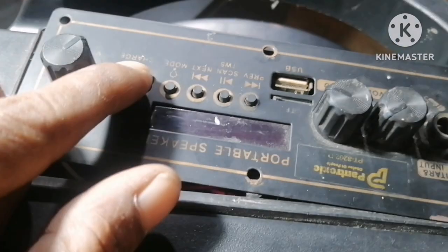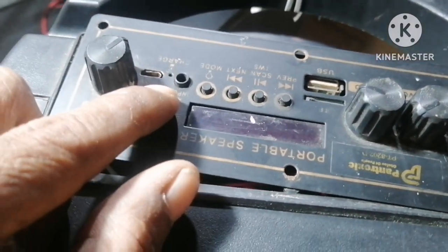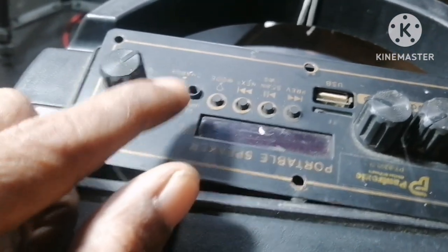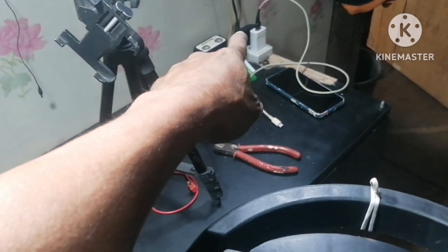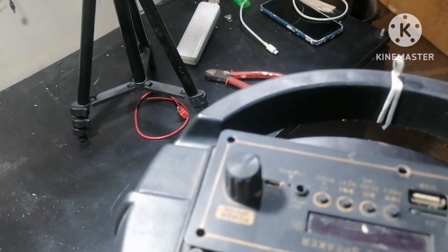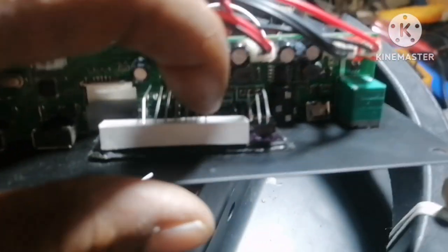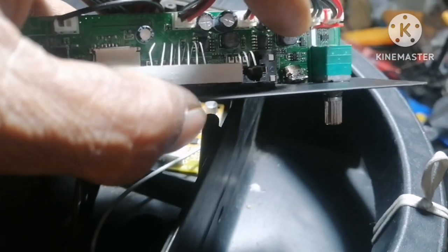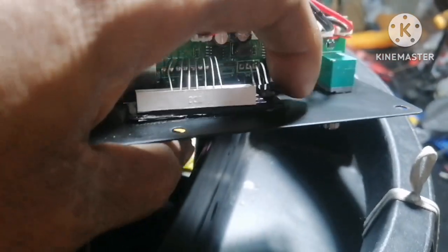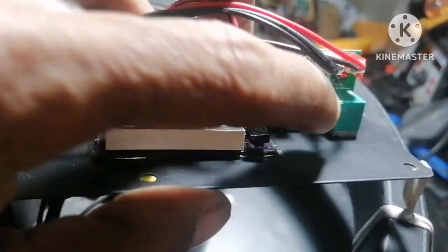Subukan muna natin mag-test ng charger kung mag-charge ba siya. Okay, saglit lang ha, kukunin ko muna yung charger. Ito pala yung problema niya, yung charging pin niya, hindi niya nasa uli. Tanggal. Yan, natatanggal yung charging pin niya.